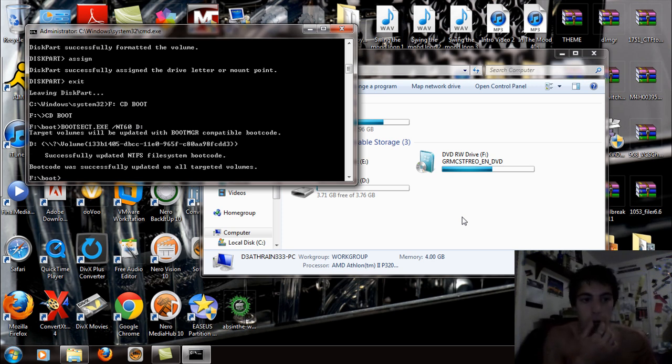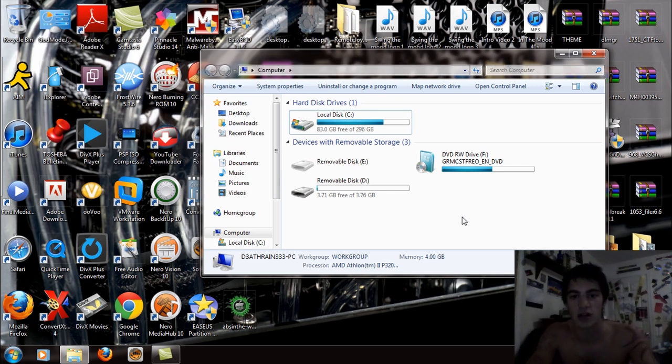It's going to copy the boot code and say something like 'Target volume will be updated with the boot manager compatible boot volumes,' and then 'Successfully updated NTFS file system. Bootcode was successfully updated on all target volumes.' Now type exit and command prompt will close.